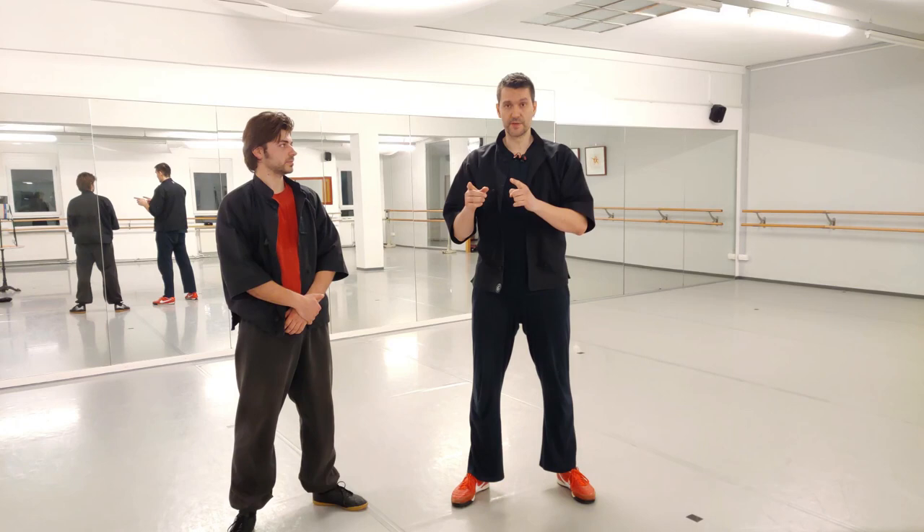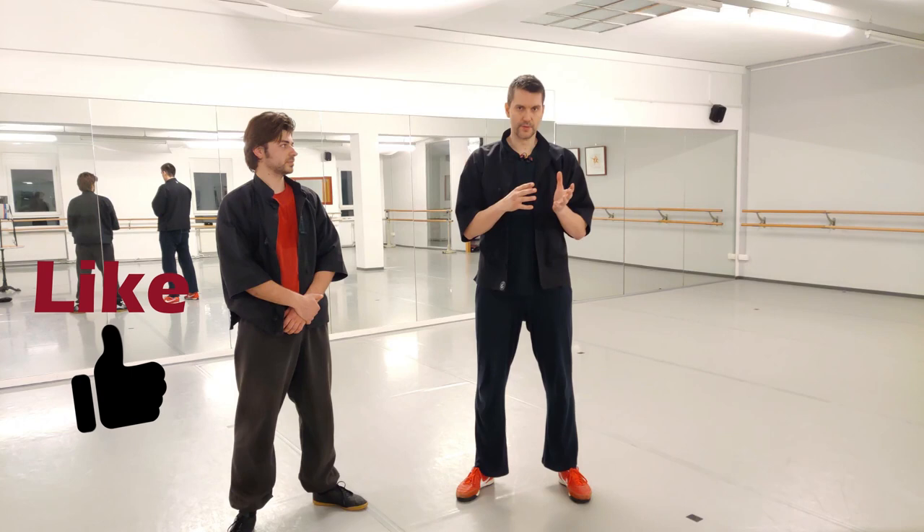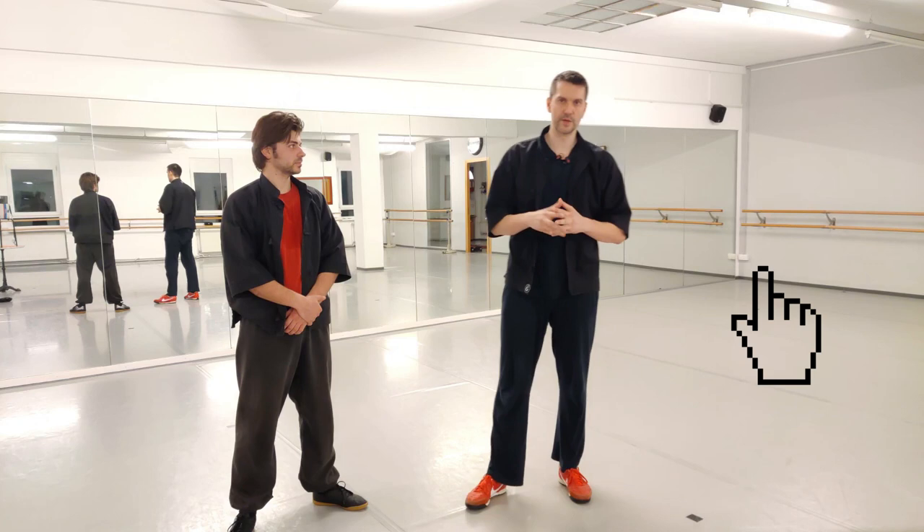Hi guys, new video today. Painting is not the same as telegraphing or vice versa. There are some people that are confused when it comes to telegraphing or not telegraphing, especially for Jeet Kune Do, because Jeet Kune Do is a martial art where you put a lot of emphasis in not telegraphing your movements.